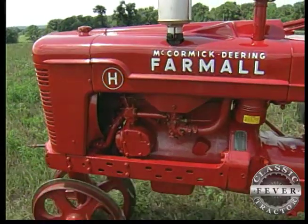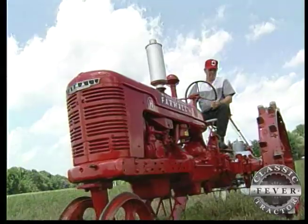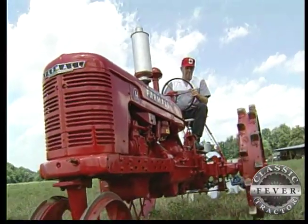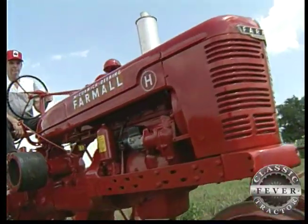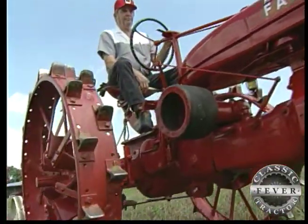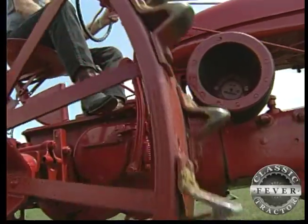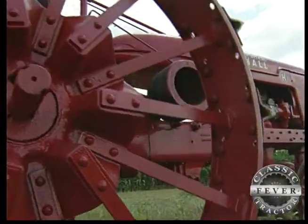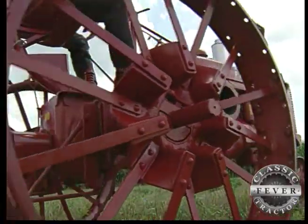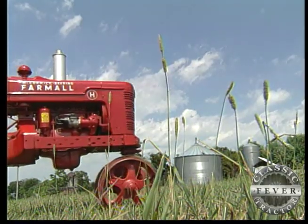Because of the war effort, when this tractor was built, the insert bearings in the engine are brass backed by steel rather than babbitt backed by steel. The U.S. government used the babbitt for engines for the Army. It has steel wheels, as you can see, with steel spades. During the Second World War, the government took the rubber for the military, so farm machinery companies couldn't get it — this is how it was built.